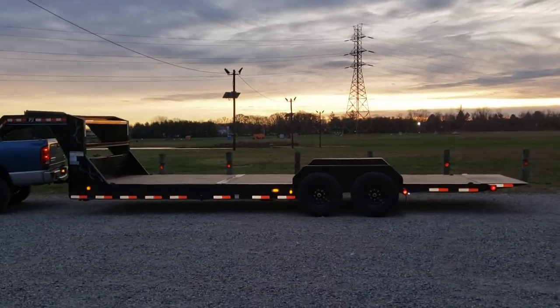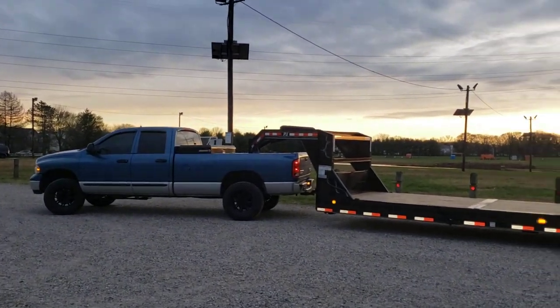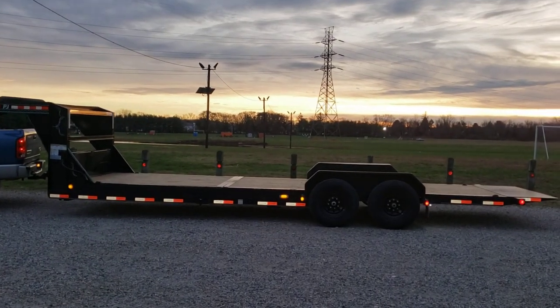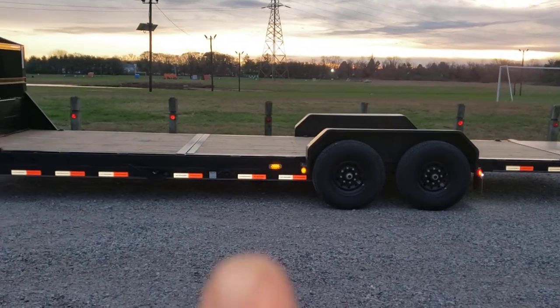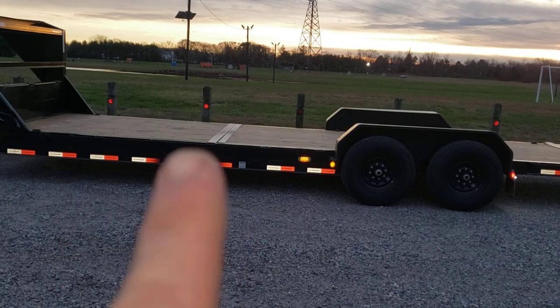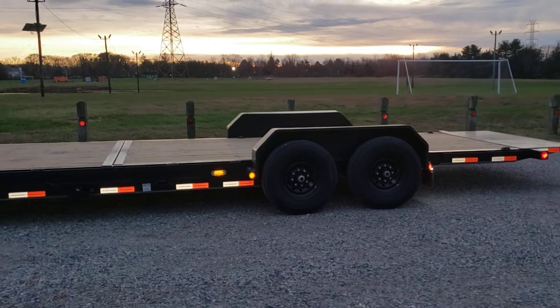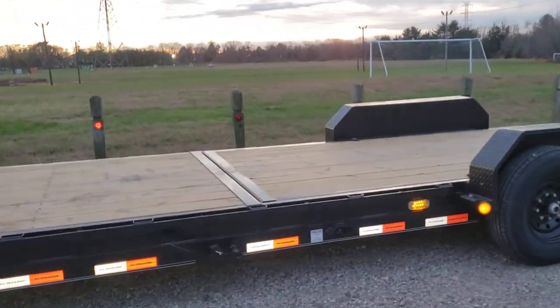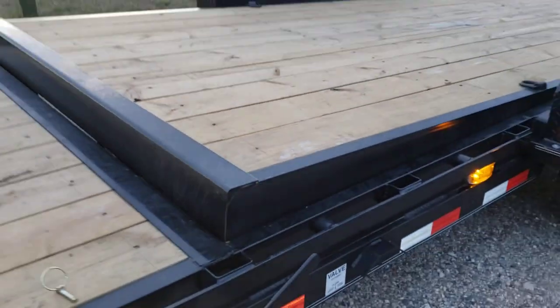Let's go over the trailer first. This is a brand new unit — the truck clearly is not; we'll get into that. The trailer is a 2021 PJ, a 25-foot gooseneck split deck combo — eight feet of stationary deck and 17 feet of tilt deck in the back. It's a gravity tilt, so no hydraulics. You take your safety pin out, push this lever up, and the deck starts to tilt all on its own just by gravity.